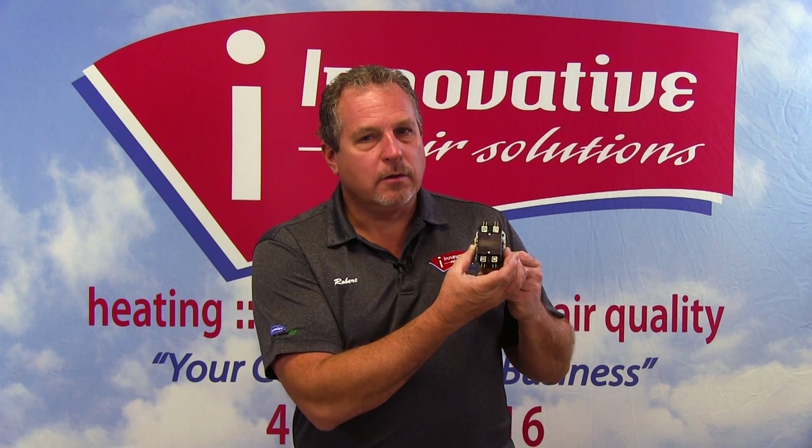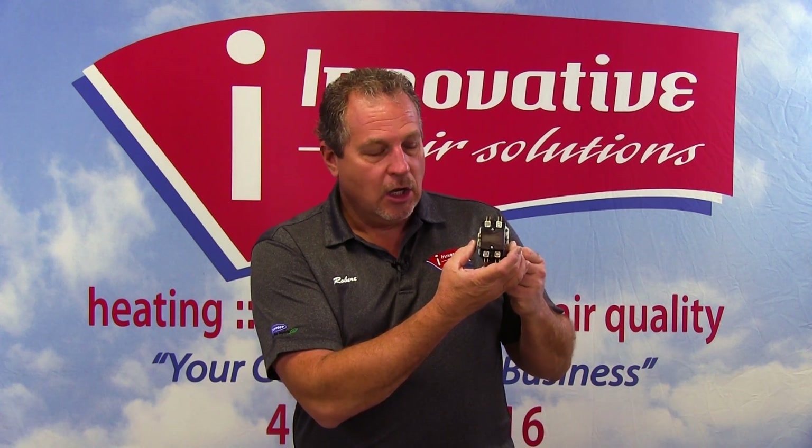It's very important that when connecting and disconnecting these wires, they are connected in the same place. We need to make sure that the 24-volt coil wires, or thermostat wires, are connected to the 24-volt coil on the contactor.